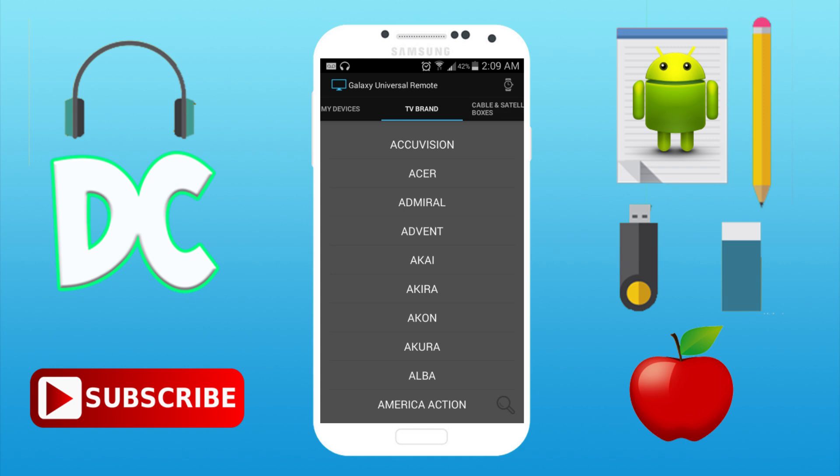It works on devices that have an IR transmitter built into the device. I'll be putting the devices that this app works with in the description below, so you can check if your device is there, or you can go and check if your device has an IR transmitter.